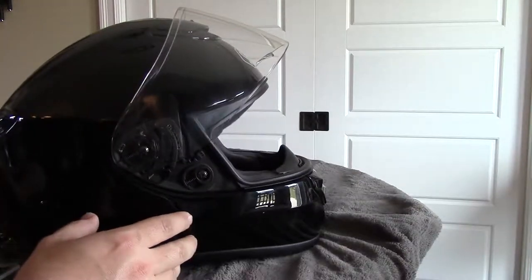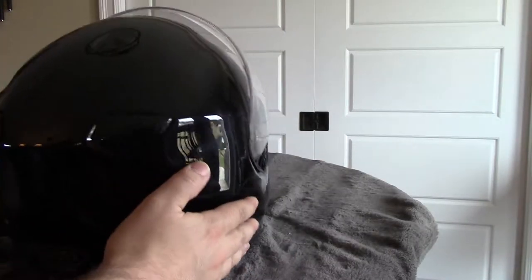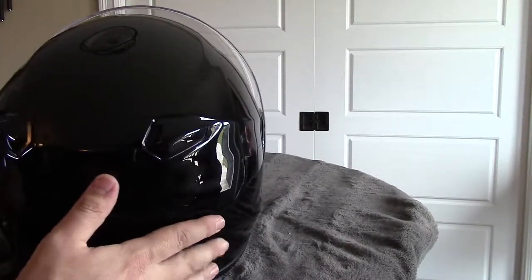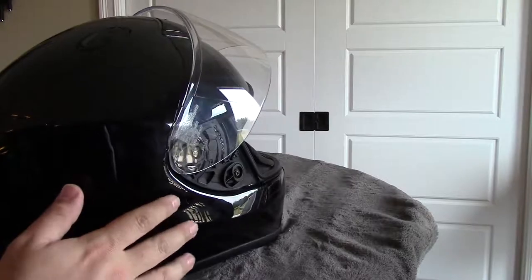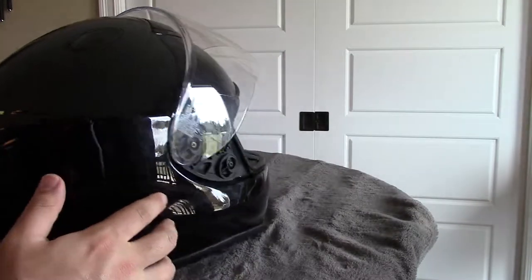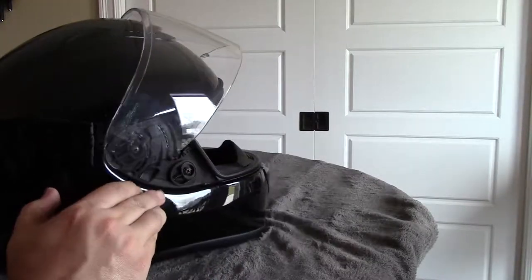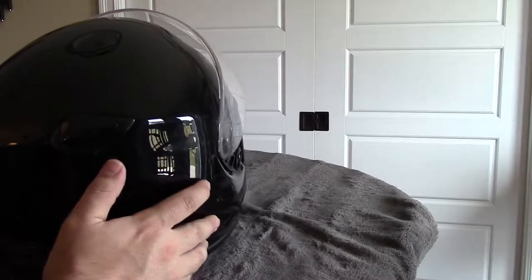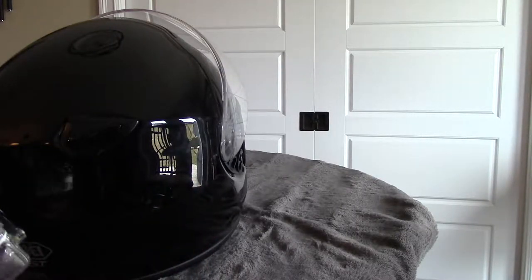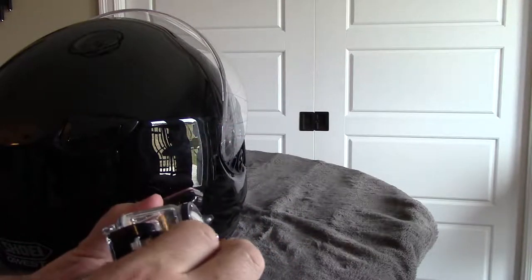So I figure let's start with the side mount and try to get a nice side mount view. Typically you see a little bit of the rider's visor and chin guard, so maybe that's the kind of look we're going to go for. Let's get our GoPro, put it in the housing, and see what we have.